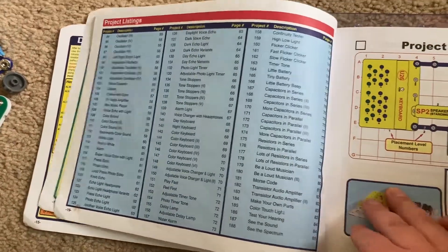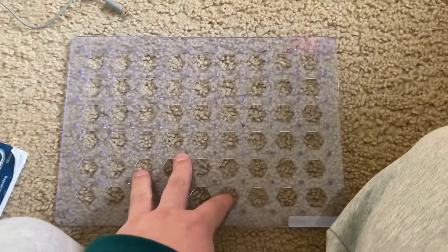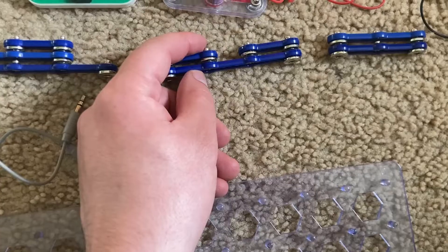Now I'm going to go over the parts. This kit contains 44 parts, including the base grid and 16 wires.